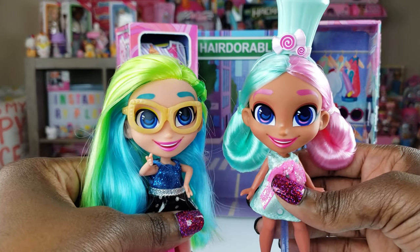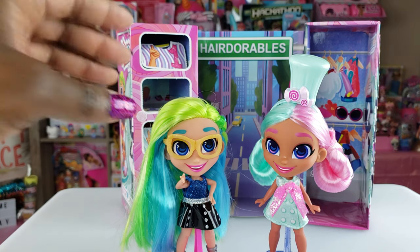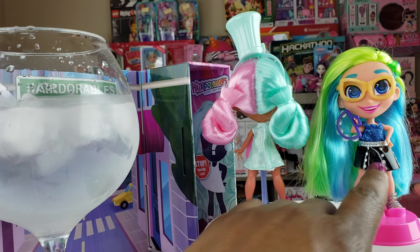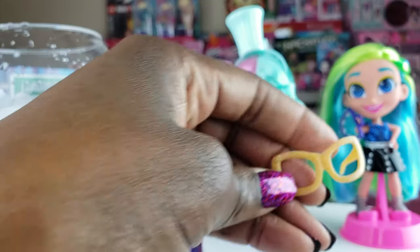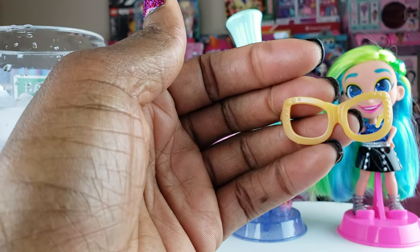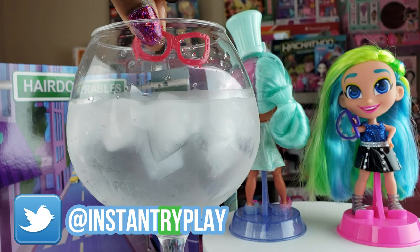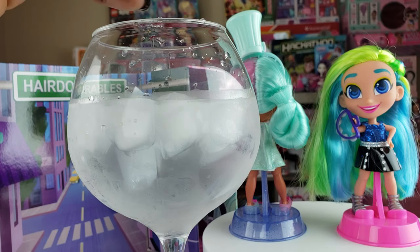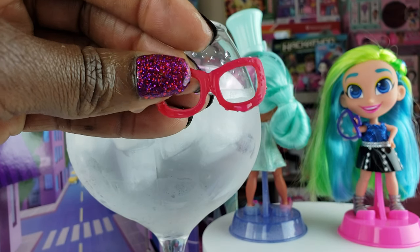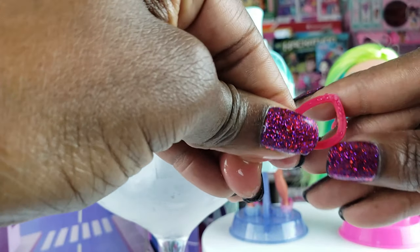So these are my first two Hairdorables. Let me know in the comments below if you have any Hairdorables, which ones you have, and what you think about them. Since Harmony is Series 2, one of her accessories is a color-changing accessory. I thought the easiest thing was to try her glasses and see if they change color. I've got some ice water right here — and they do change, guys! They went from gold to red. That is so awesome! And you can see how my warm fingers are changing them back.